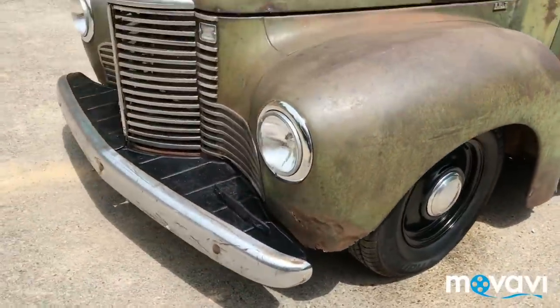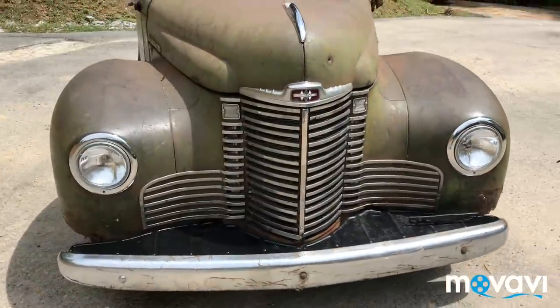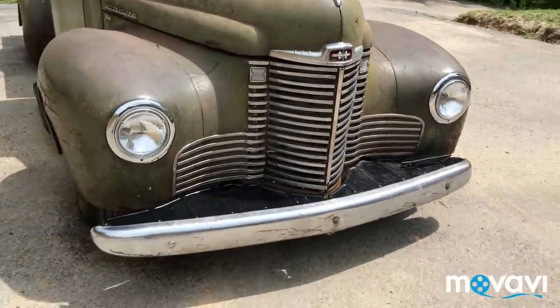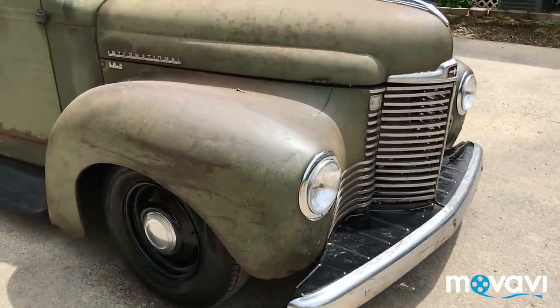New wheels and tires, new headlights, new headlight rings, and all the chrome on the grill. The front bumper is the factory foot bumper — remounted and put back on.